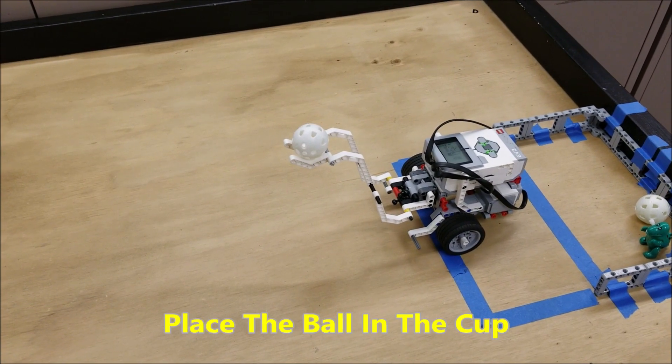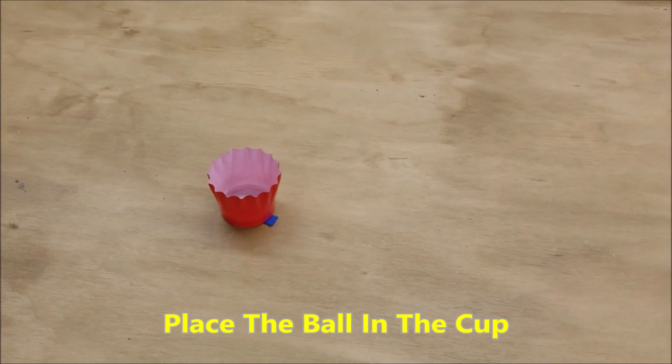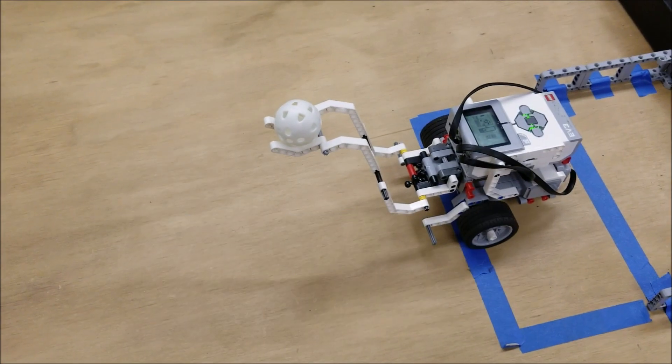Another beginning project that I have my students doing is having them put a wiffle ball into a cup. You can obviously modify the cup how you want — sometimes the cup can actually be too big. So in this case here, I just modified the cup and made it a little smaller for the robot to be able to drop the ball in.